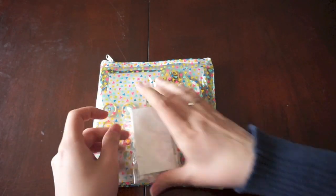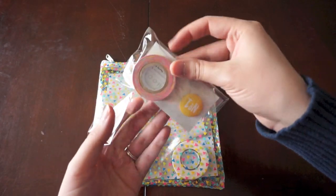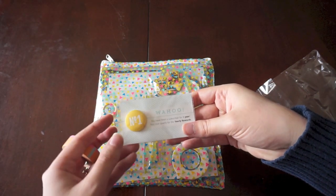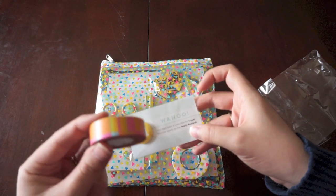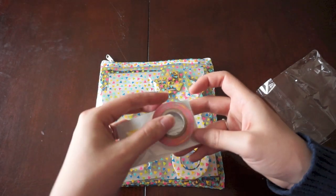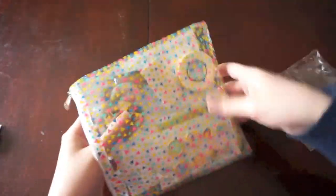They sent this cute little extra package because I've been a subscriber for one year now. It says 'Wahoo, you have been a subscriber for one year, you qualify for the yearly rewards.' I got the number one flare and then a cute little washi tape that's just blocked colors — it looks like neon. And then the kit has a cute little confetti triangle pattern.